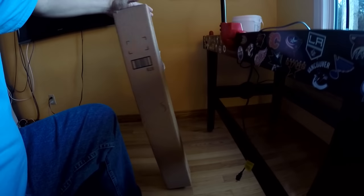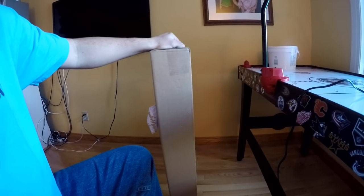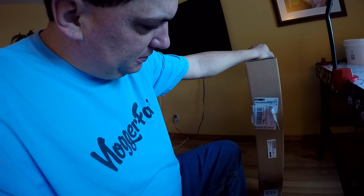Alright everybody, we have gotten home, and guess what we've gotten home to? We've gotten a package in the mail here. We're gonna have to do an unboxing video, right? I wonder who we got this from. I looked on the label, and I am not able to see any names on there, so hmm, a mystery package.